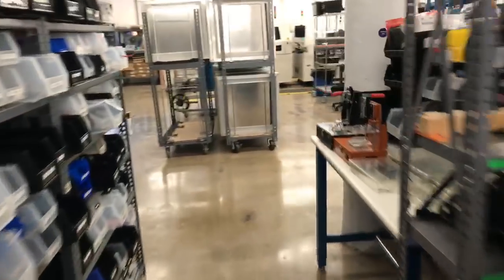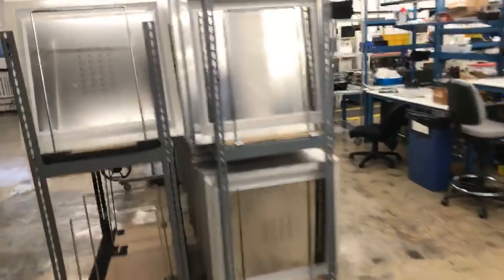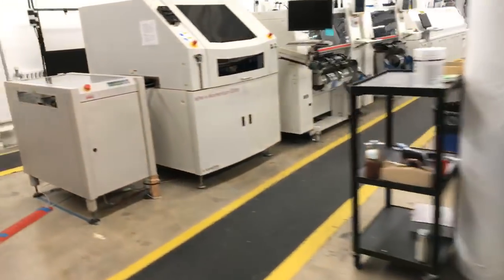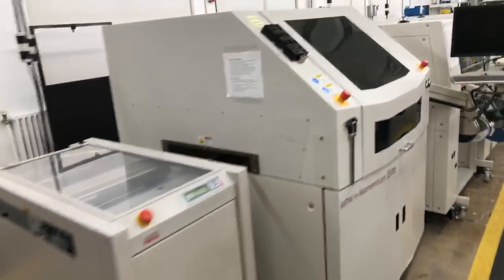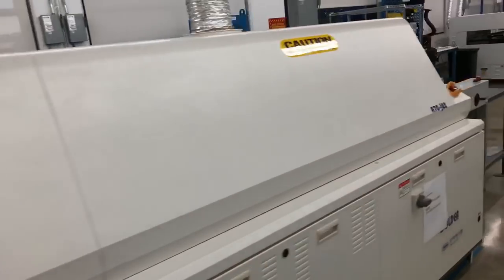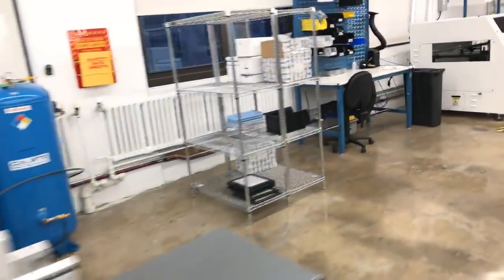I'm going to do a quick run because it's quiet. It's so quiet. Alright, here we go. Stencils. Board loader. Stenciler. Samsung 1. Samsung 2. Oven. Really long oven. Selective solder machine.